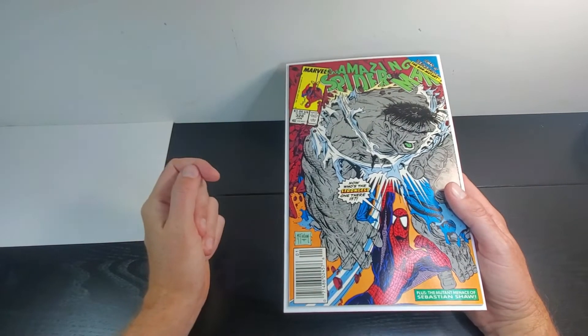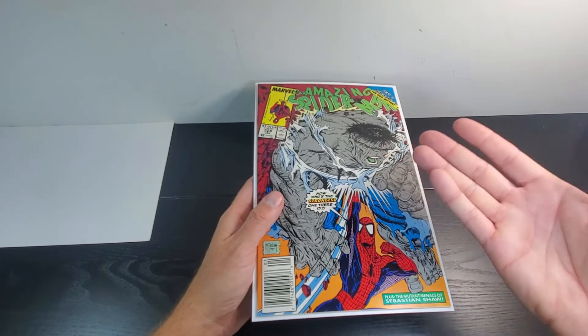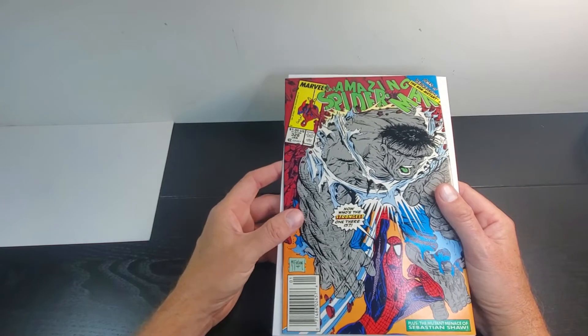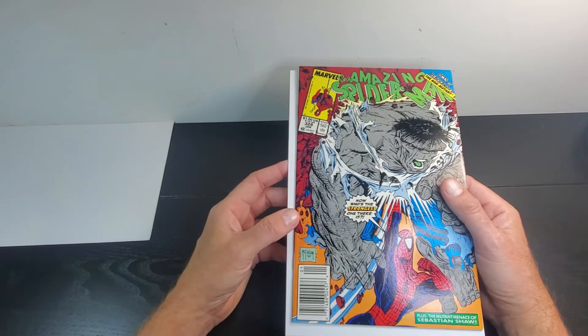This is a newsstand copy I just recently obtained. I got a really low price — I think it was like nine dollars for this book, so I was excited about that. I was hoping it would be higher grade, but I'm thinking it might be more in the higher mid to mid-high grade range. Not high grade or ultra high grade.